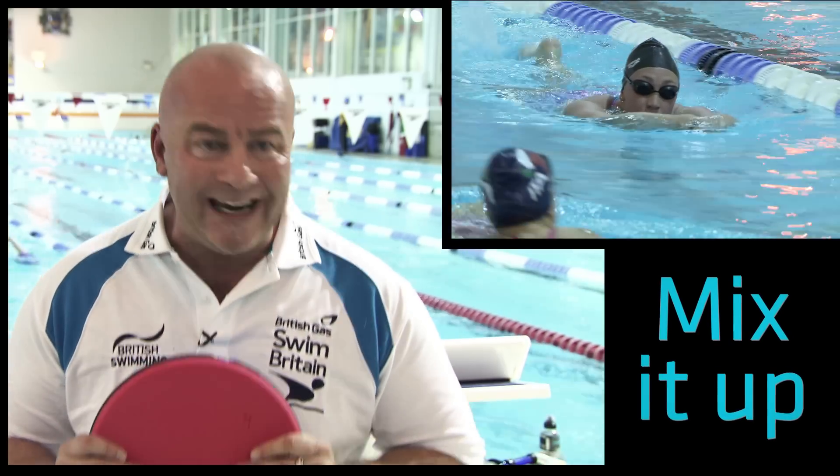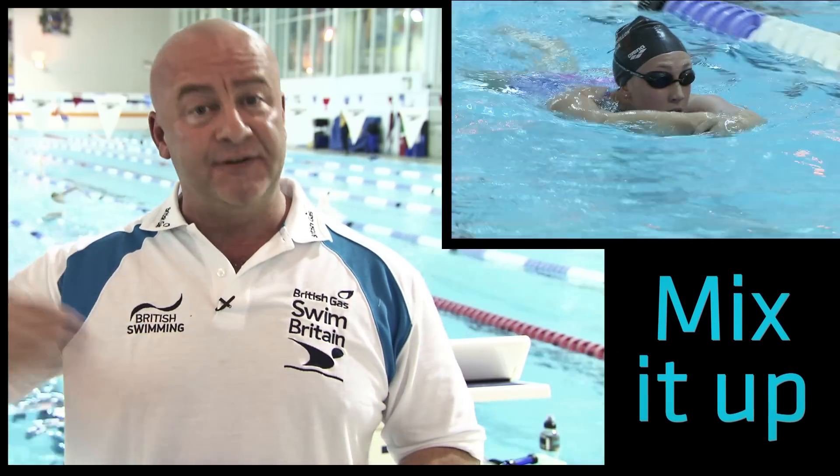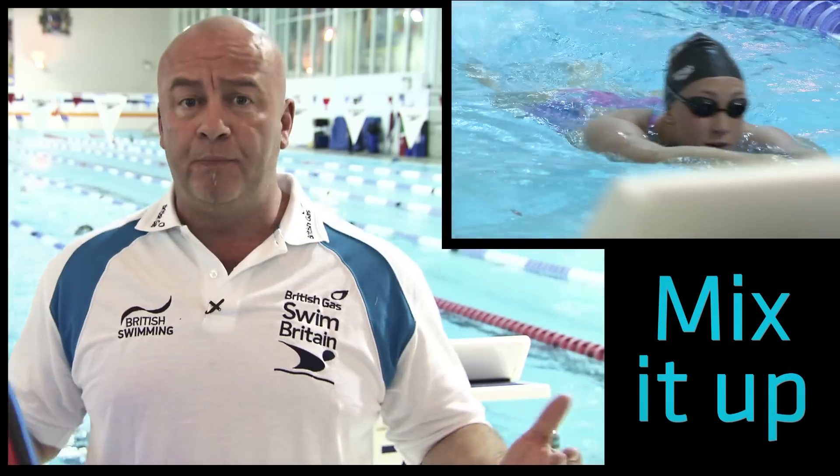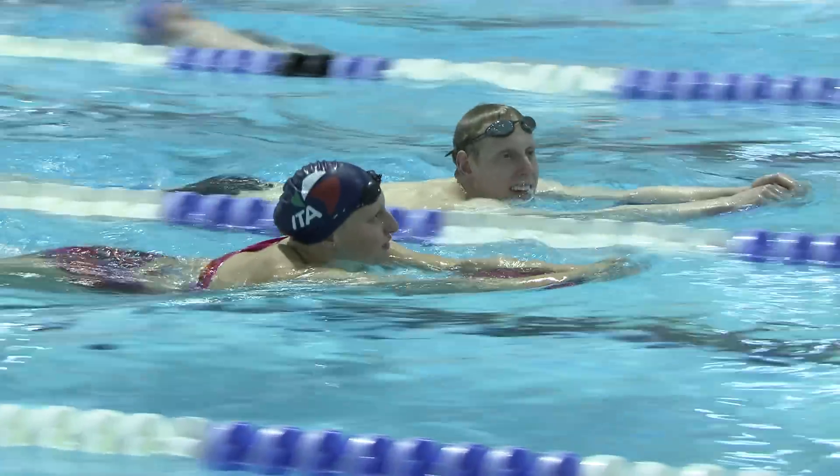If you're coming in three or four times a week, you don't just want to do freestyle all the time. You need to add different elements — adding kick into your program will help the legs, tone them up and strengthen them, while also putting variety into your program.